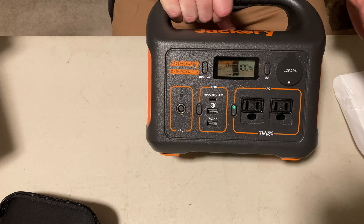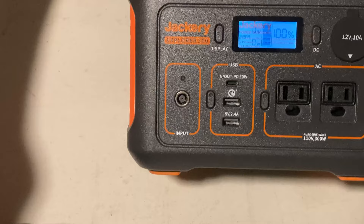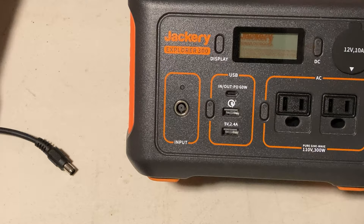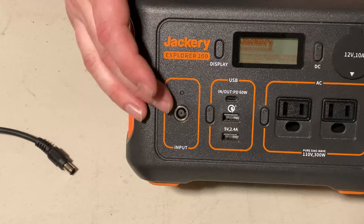This is the input — that's where the 8 millimeter jack plugs in. When you're charging, it shows you how much you're charging. You can plug in the 110 volt or 12 volt charger there, and of course if you bought solar panels from Jackery, they have that same connection. Jackery does offer nice 60 watt and 100 watt solar panels, though I've never tried those.